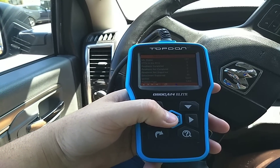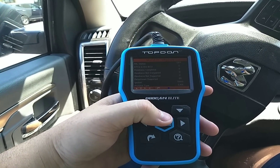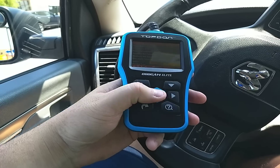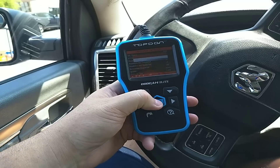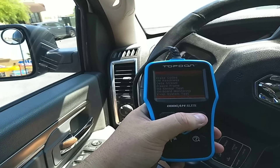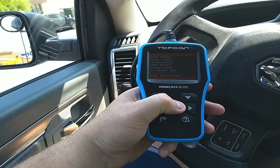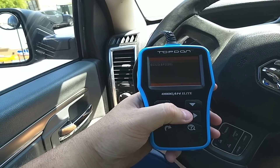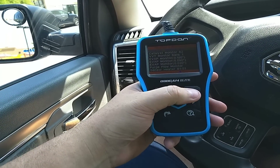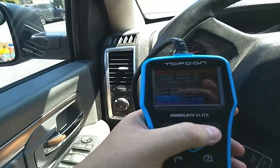Readiness: not supported. Data stream: supported — 48 items, sorry I don't have my glasses on. There are erase codes, data stream, freeze frame, O2 sensor test, onboard monitoring — let's see what you can do there — EVAP, purge flow. As you can see, this is way more of a tool than I would use.